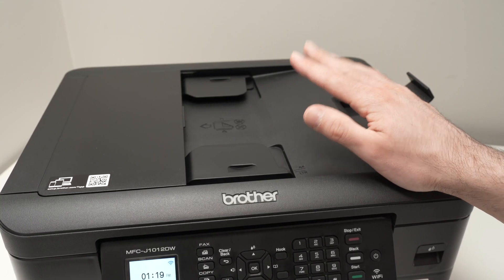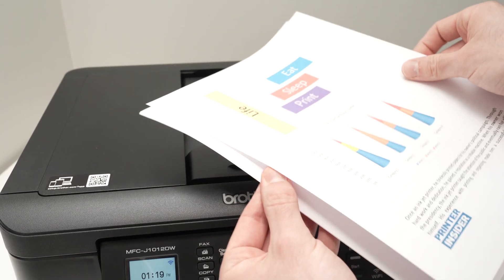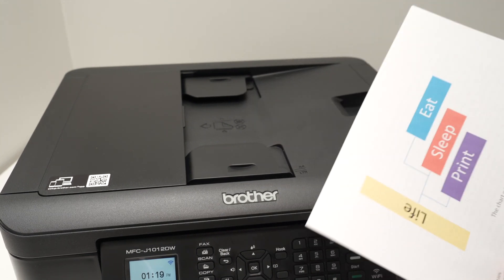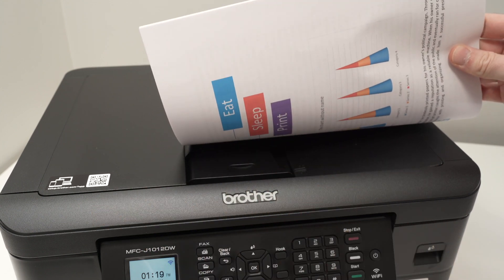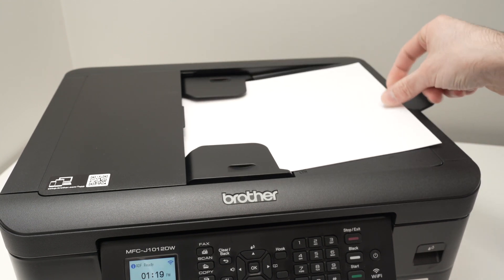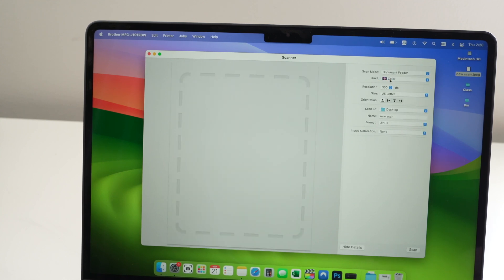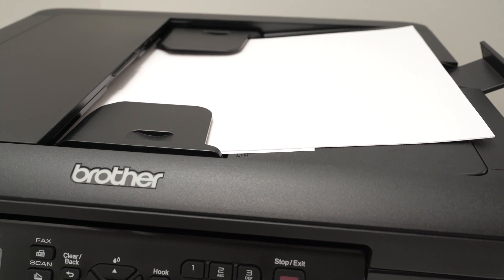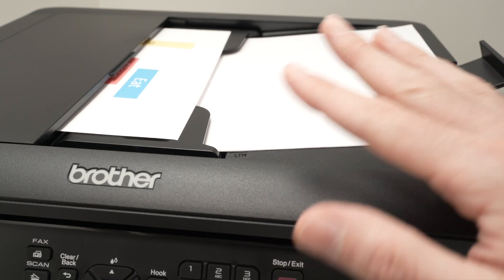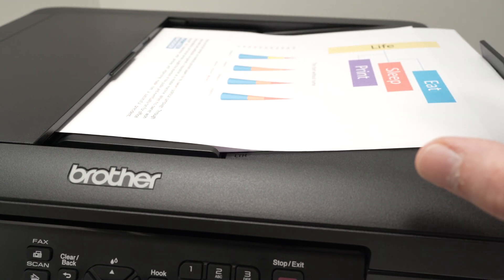Now let me show you how to scan multiple pages. This printer has a top document scanner that can take up to 20 pages and scan them automatically. Make sure the small plastic guide is deployed. Align your pages, place them facing down with the top part on the left side, and glide them through the two black tabs. In the scanner settings, instead of Flatbed, select Document Feeder and press Scan. The printer will take each document one by one — maximum 20 pages. Do not put more, otherwise something will jam.